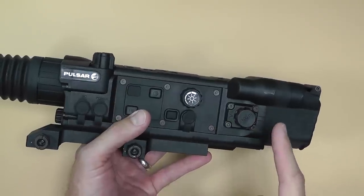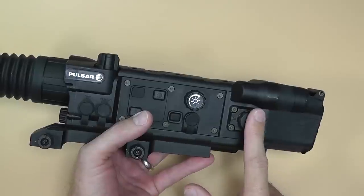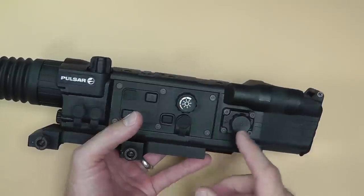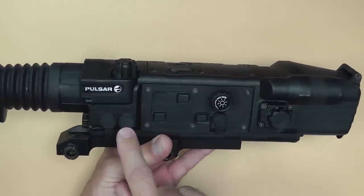You do have to focus it, so this is not a quick target acquisition scope. You're going to have to set up on the area you're going to be shooting and focus it in. If you're driving around in a truck looking for pigs or something, it's probably not going to work for you. It's a little big and bulky — not too heavy, but it does add a lot of weight to your rifle.